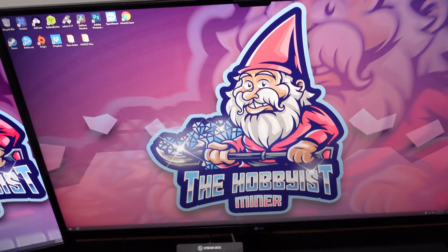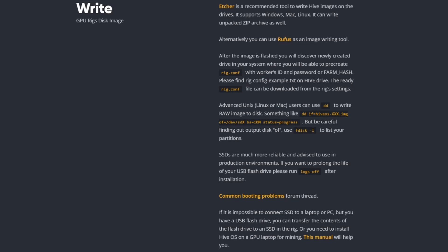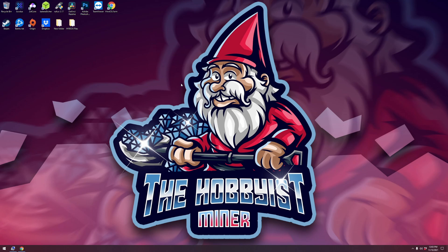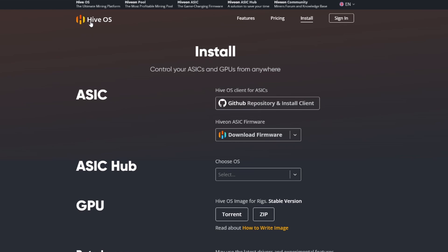Now let's go back to the computer and talk about setting up a USB drive. The USB drive process is very similar — just different software to install the image. Over in HiveOS, click Install, go down to 'How to Write Image,' and select Rufus. It'll bring you to the Rufus website. Scroll down to Download, and download Rufus 3.17 — it's just an executable. Go ahead and run it. The same HiveOS GPU zip image we used for the SSD is what we'll use here too.